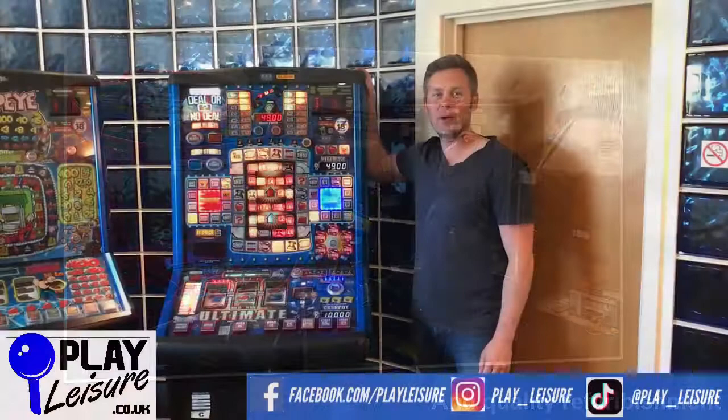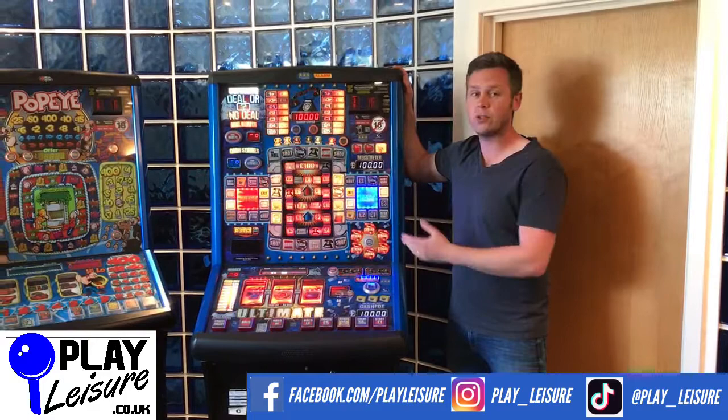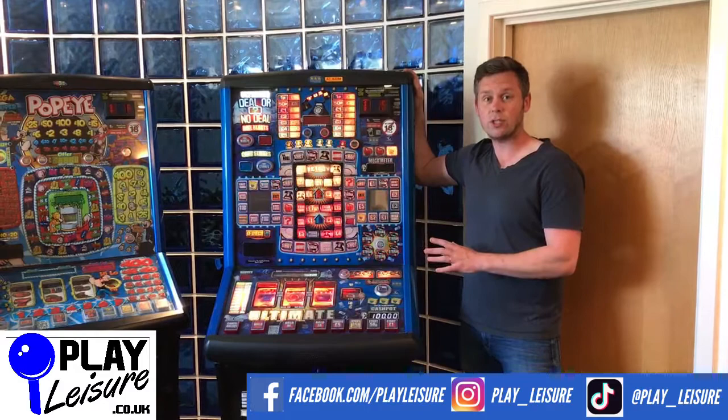Hello and welcome to the Play Ledger Warehouse for a new video. This video is a beginner's guide to how to use your new fruit machine. Here you can see we have this fantastic Deal or No Deal Real Blast Ultimate which came in to us recently. I'm going to use this one as a demo so you can see how to set your new fruit machine up when it arrives at your door.